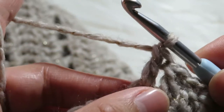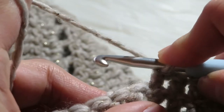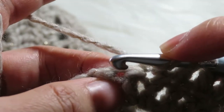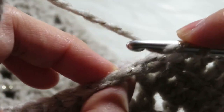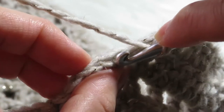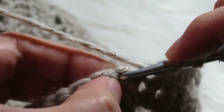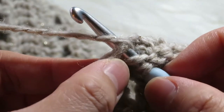Let's do it again. Yarn over like this and then go to the chain here on top — get them both. You see that's like two pieces: one here is the front and this is the back, but you have to get both of them and then insert your hook there.